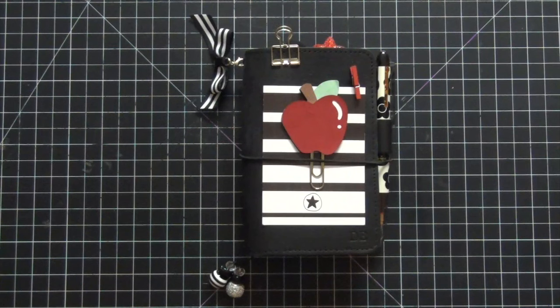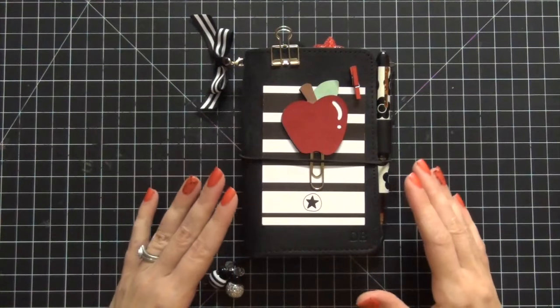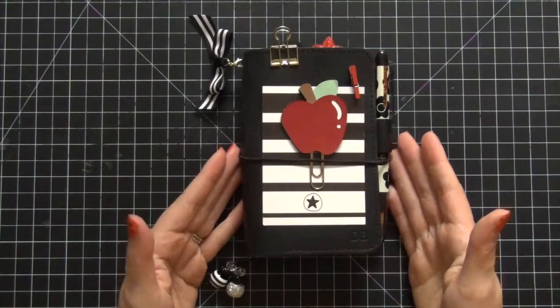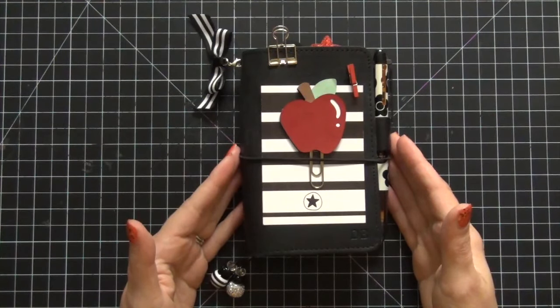Tonight I wanted to share with you the beginning stages and process of me changing my current planner, which is a travelers notebook, over from its current setup to a fall setup. It's that time of year again, and I've had a lot of you request this since I did it last year with my A5 burnt orange Filofax.